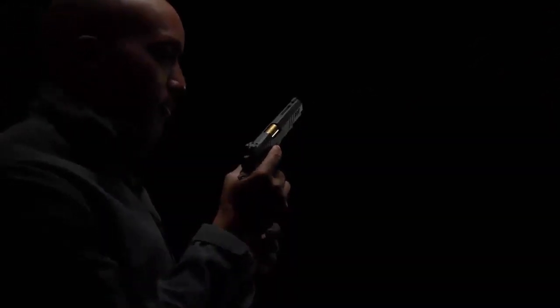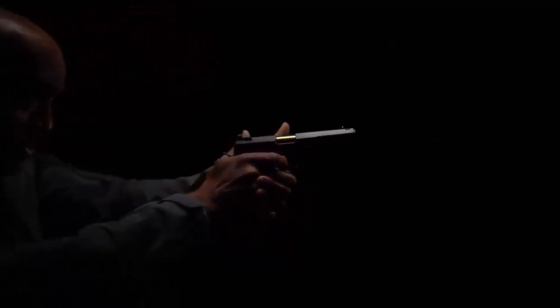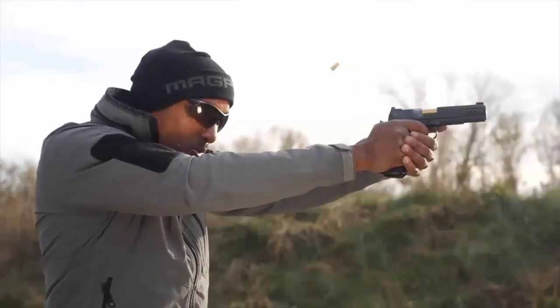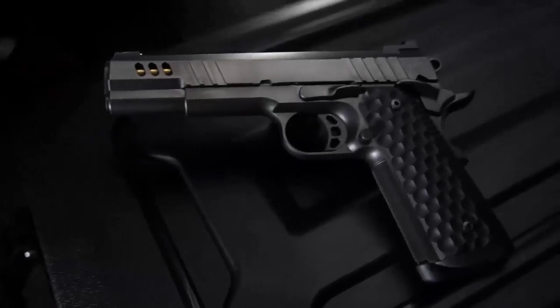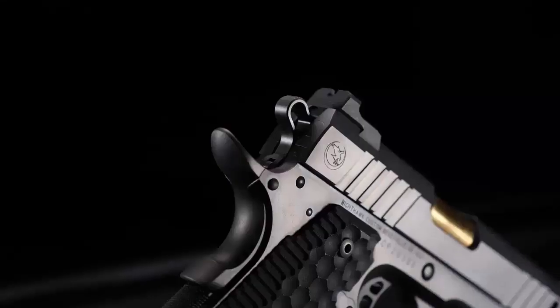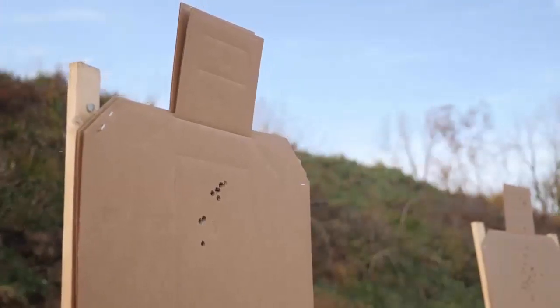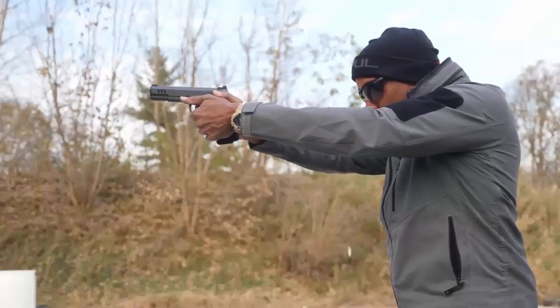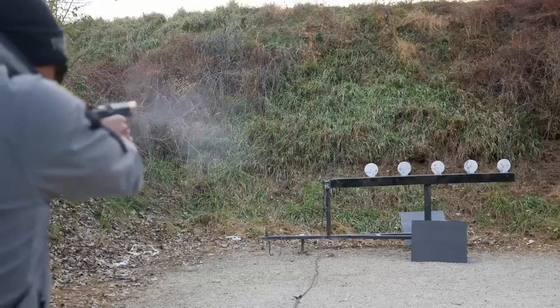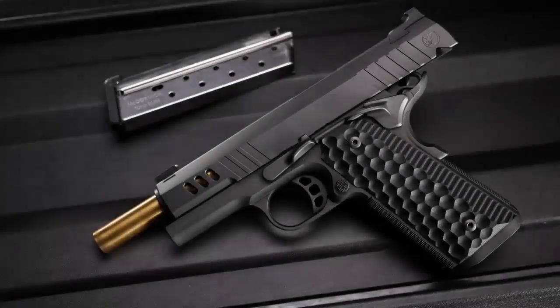As you might imagine, the Nighthawk Custom President has many more features, all of which help you shoot at your best. It allows you to shoot better, and that's what a good gun is supposed to do. I can do things with the President that I can't do with other pistols — it's a lot of fun, and I think I just found my newest pistol.